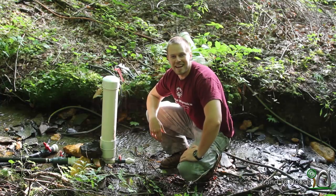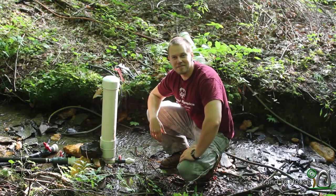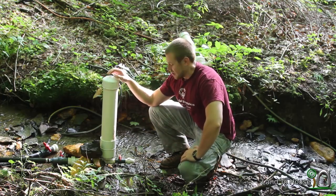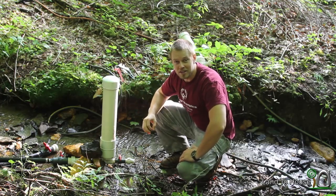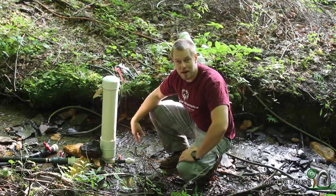Hello, I'm Seth Johnson with Land the House. So I was watching a video by Engineer 775. He had a hydraulic ram pump with lots of feet of head that he nozzled down to a pressure washer nozzle in hopes of using a Pelton wheel with that pressure generated.